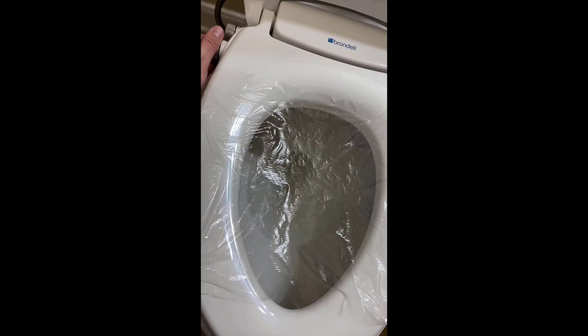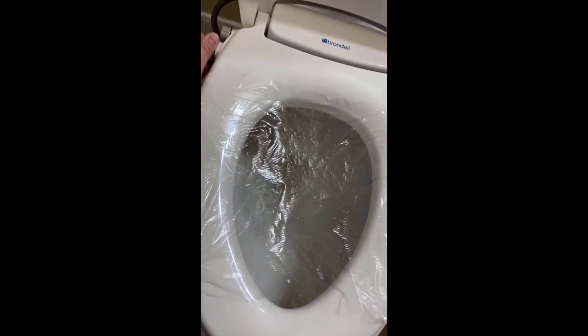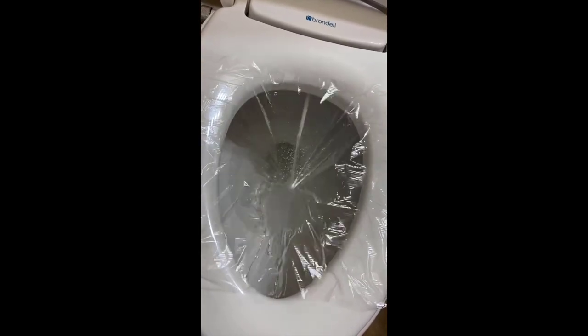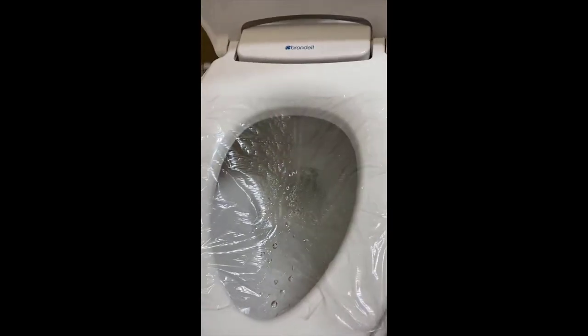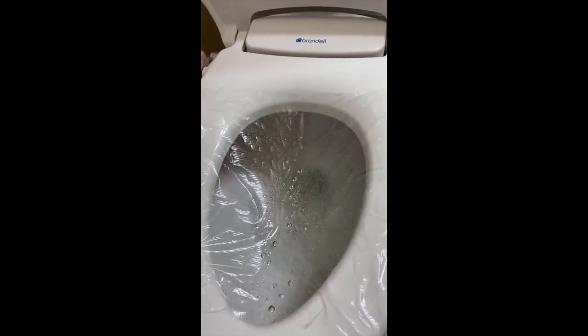Other things I like about it: it has a built-in deodorizer, which is something you don't get on machines at this price point. You also get a gentle close lid, which is really nice. The main feature aside from how well it cleans is the really good warm heated air dryer — that's nice to have.